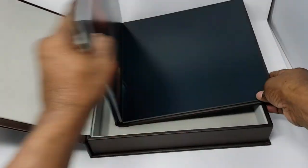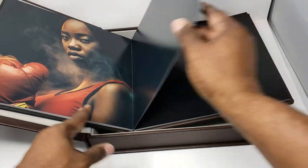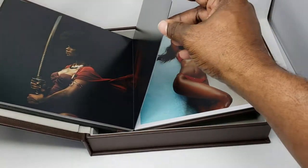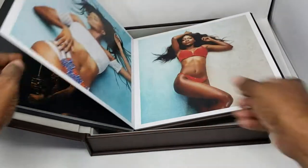In centimeters, the 12 by 12 will be 30 by 60 when open, and 30 by 30 when closed. You can get this book in up to 70 pages, which is 35 sheets. You'll notice our other books go up to 100, but this particular book is limited to 70 pages.